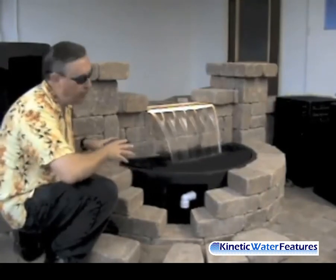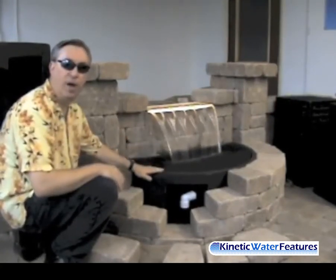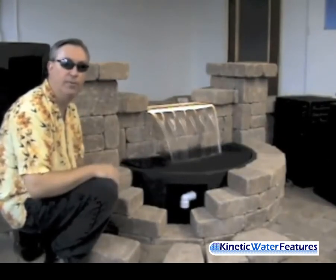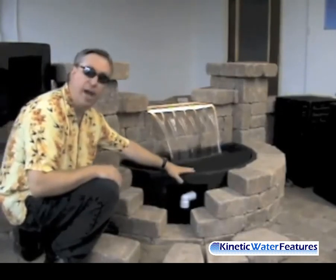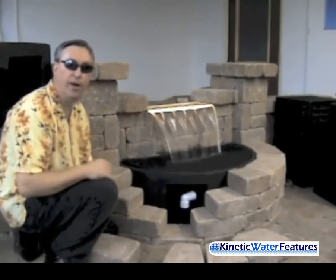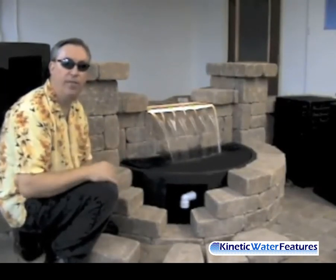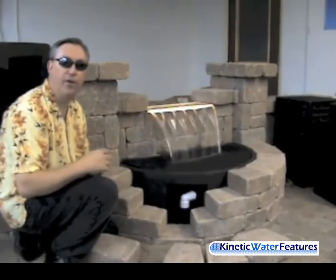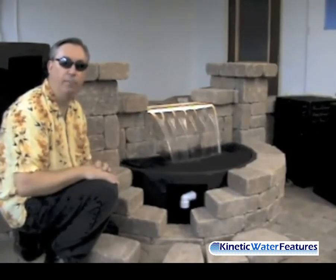Don't be locked into an arch radius just because the basin is designed that way. You have a lot of versatility to do pretty much whatever you want with this basin. You can see your plumbing comes out of the Color Falls basin right here, and we're going to go to a cutaway right behind me to show you exactly what that looks like — a nice close-up of how the pump and the plumbing all attach inside the basin, and then we'll show you the back of the Color Falls and how the block is cut to fit. So let's show you that cutaway.